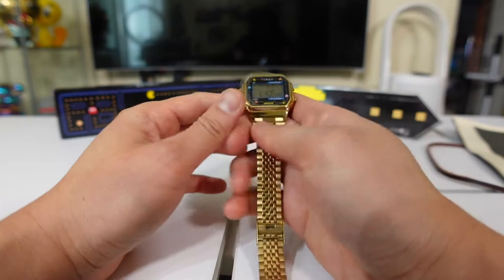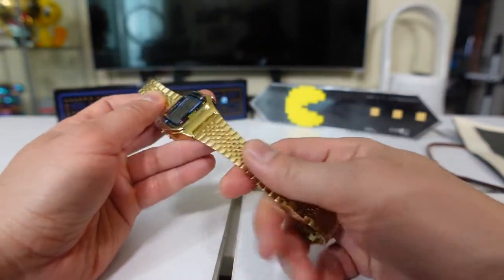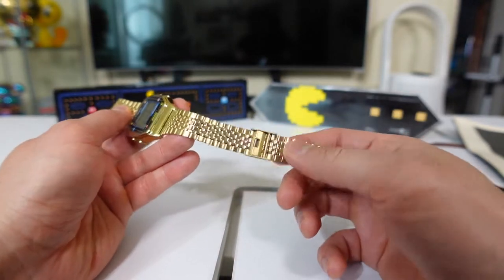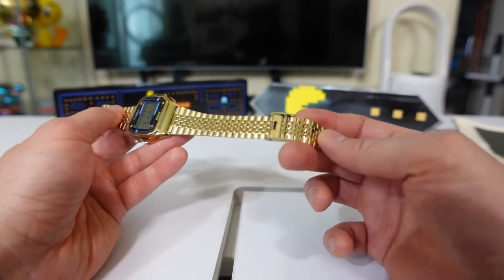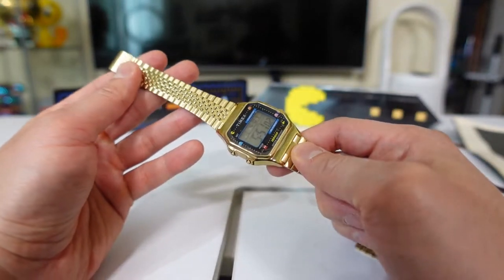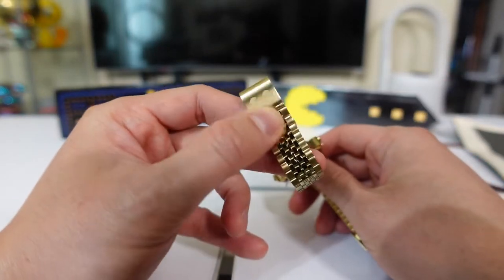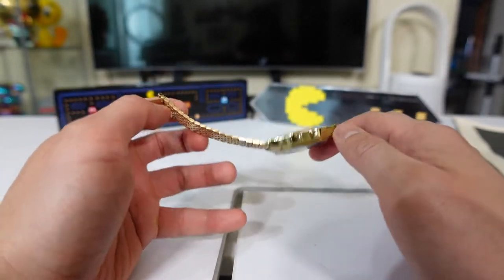I got this in gold. The usual adjustable bracelet you see in Casio and also Timex. Check that out — the clasp has a ghost and also a Pac-Man decoration.